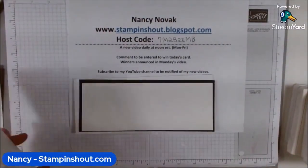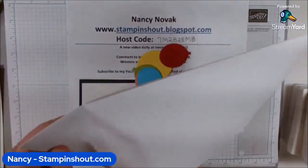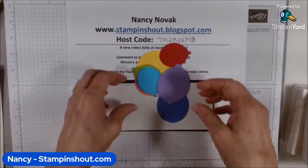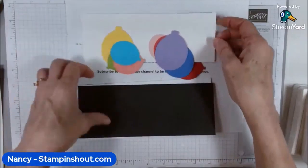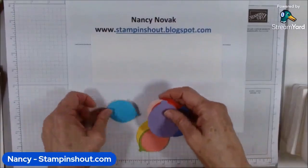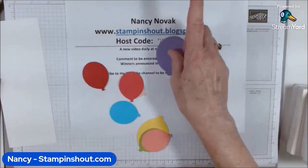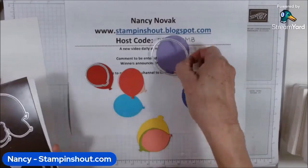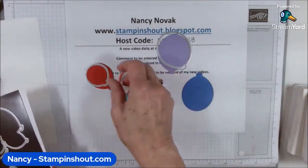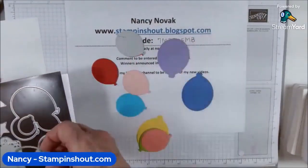I already went ahead and cut out all the balloons — I'll share the colors on the blog. I have medium-sized and large balloons. For the dies, I used the largest die, which has a hole in the center, and another one that's solid but gives the same look. So I used the medium and large dies to cut out today's balloons.